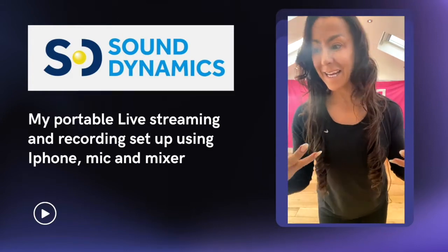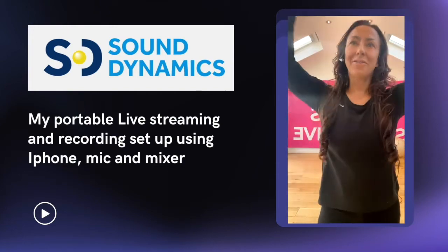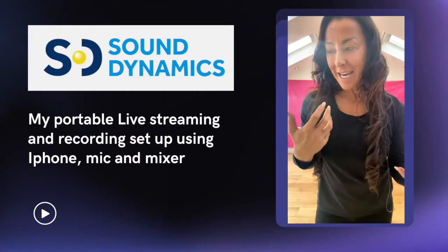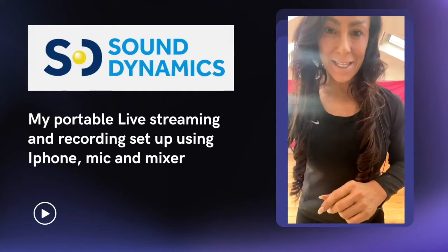Usually my whole system is in here — I've got a big iMac, a U-pad mixer, and a huge screen, which all works brilliantly, but it's fixed. There are often times when I'd love to just take my setup and do it in a different location, something quick and easy. So this is the mixer that I've got.